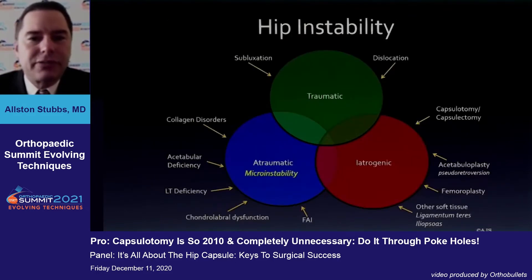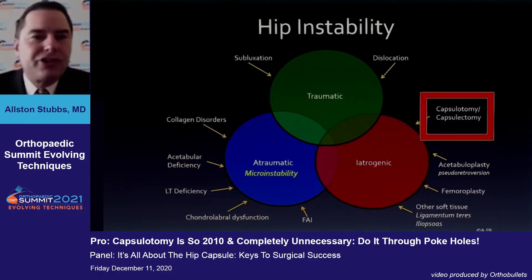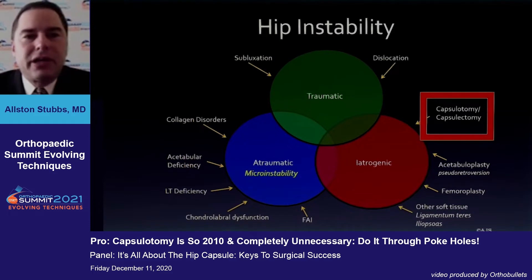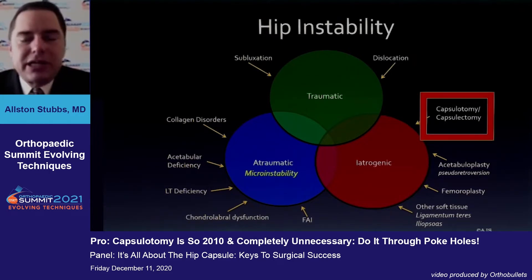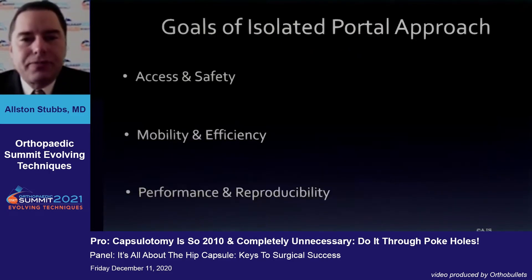Hip instability has become quite the hot topic, and I would point out that on the iatrogenic spectrum there appears to be a risk if you section these ligaments. When you do a capsulotomy and/or capsulectomy, you may be destabilizing the joint even at a micro level. So the goals of an isolated portal approach really are access and safety, mobility and efficiency, and performance and reproducibility.